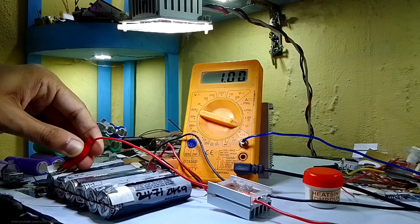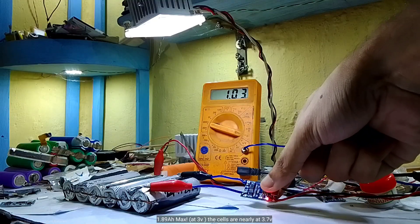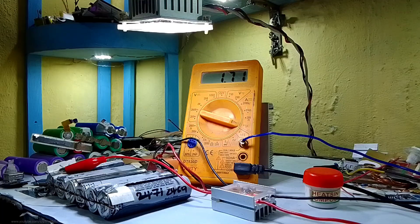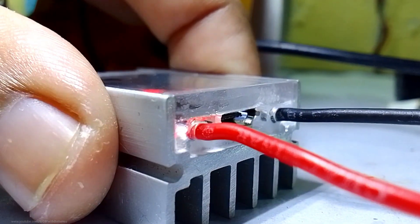Now it's time to test it. I'm using a 230W computer SMPS to charge the batteries. As you can see, it's drawing almost 2 amps — before changing the R3 resistor it only drew about 1 amp, so that's really nice. The rest will be converted into heat.